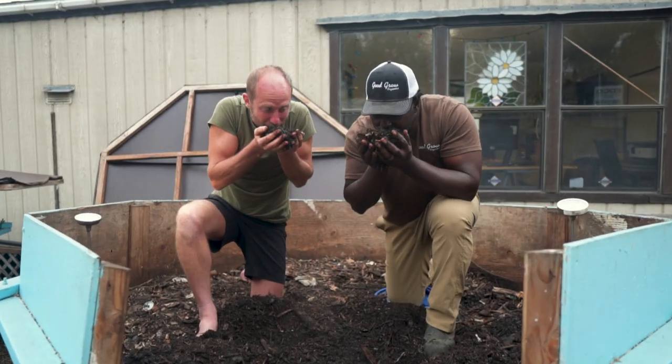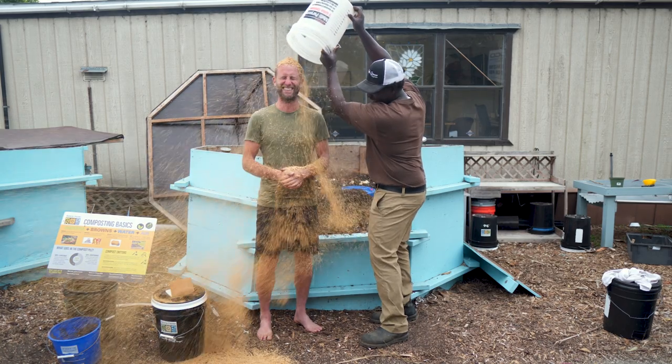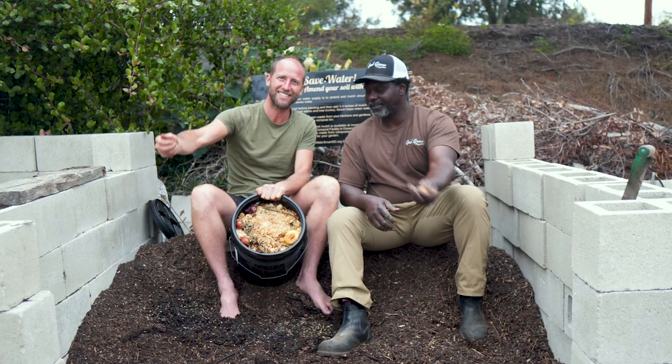You've probably heard of composting already. But what have you heard of Bokashi? Bokashi is the process of fermenting food waste using effective microorganisms.